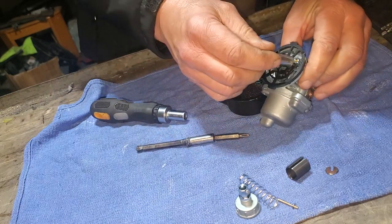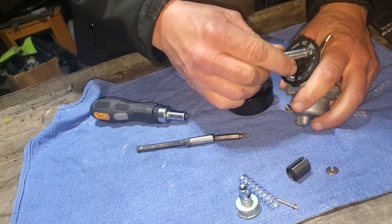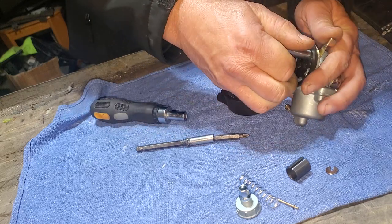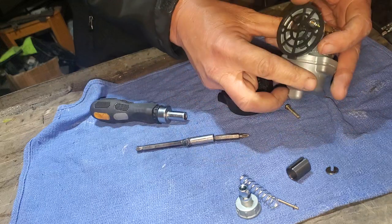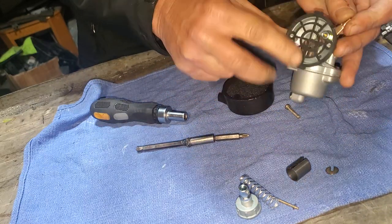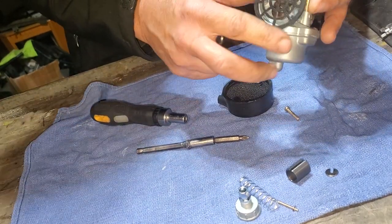I'm guessing a 5/16th—let's see if I'm right. I'd have to take this plastic piece off to get around it. Man, I was right on with that one. Okay cool, that's more like it.